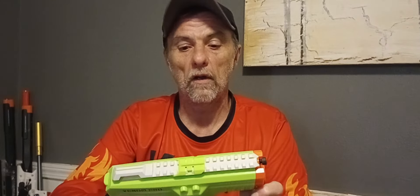This blaster will also take Nightingale mags, which are 15-shot magazines, so it'll give you a nice ammo boost. I tested it off camera and it worked. So for $50, you get a blaster, two mags, some darts, safety glasses, and a LiPo. You really can't beat that.